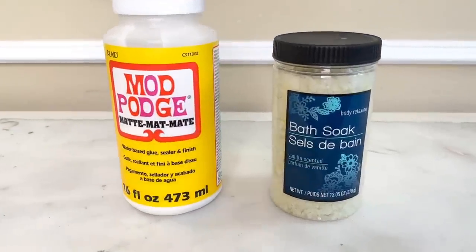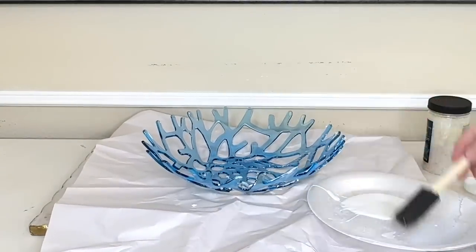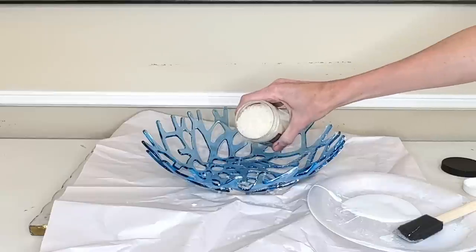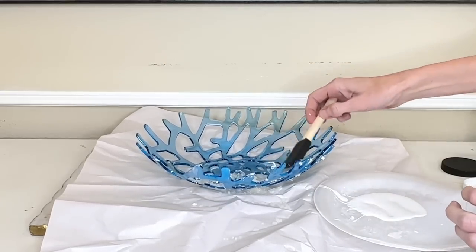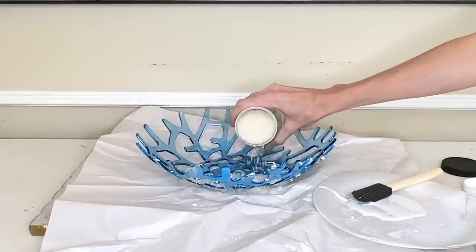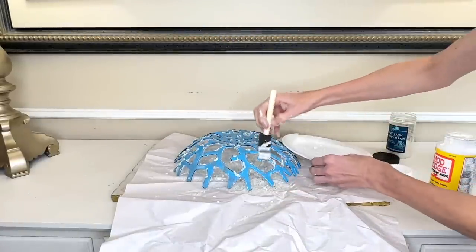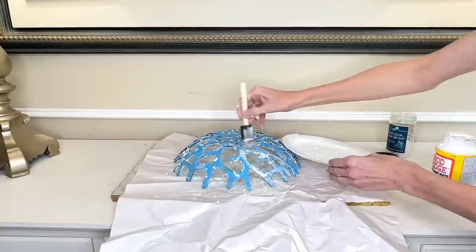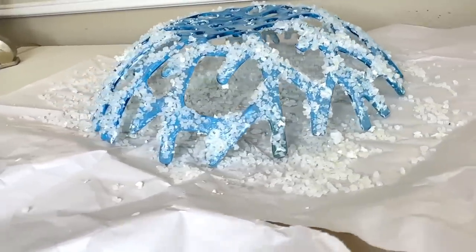In order to get that craggy coral feel we are going to add some detail to our coral bowl. I got some Dollar Tree bath salts and some Mod Podge. I painted the Mod Podge onto the coral bowl and then sprinkled the bath salts right over the top, continuing to add Mod Podge and bath salts all over the bowl. Once I was done with the inside I flipped it over and did the exact same thing on the underside, putting Mod Podge on there and sprinkling bath salts over the top. I left the bottom of the bowl plain because we want to be able to set it down on a table flat.